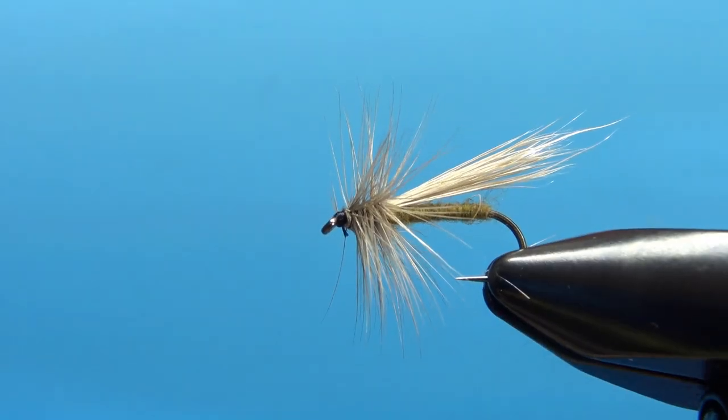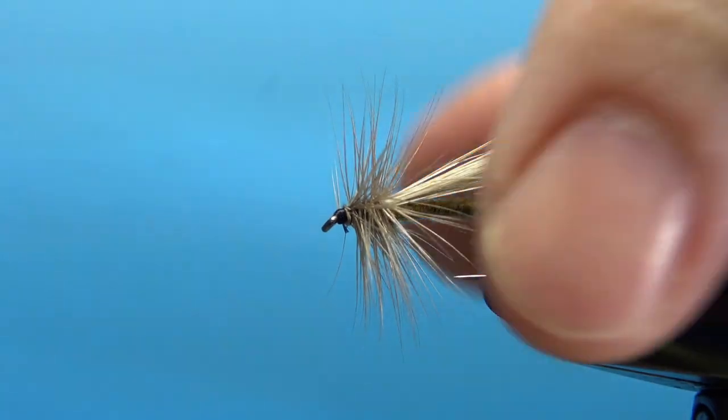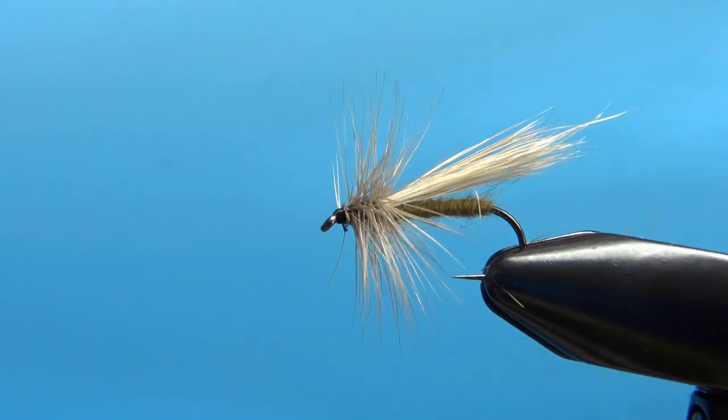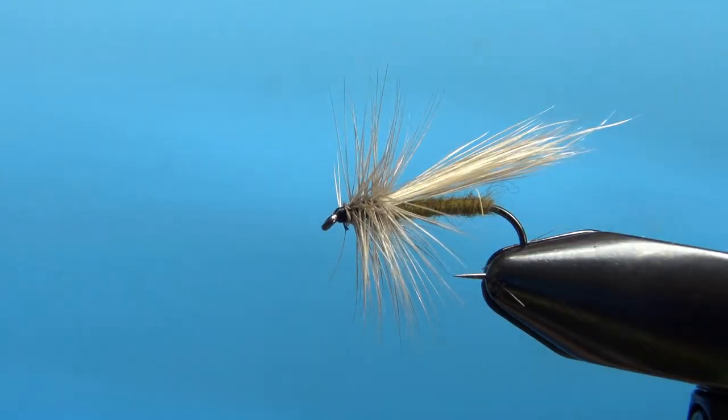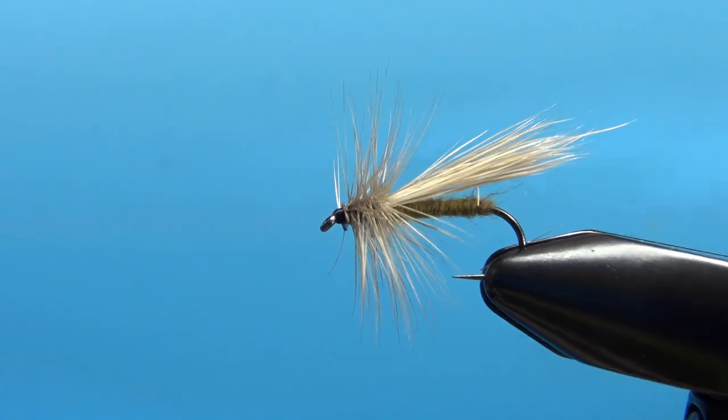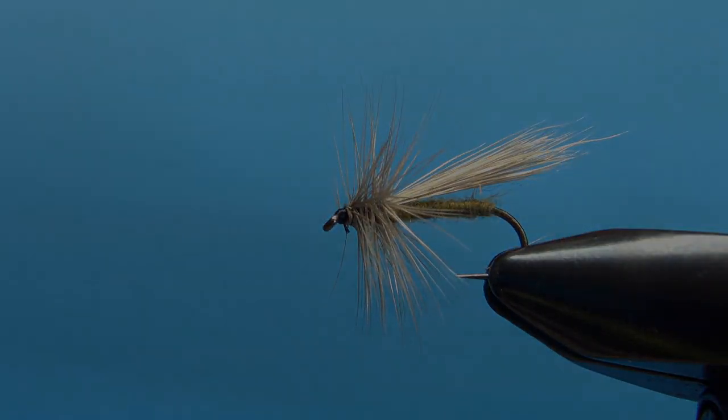So the fluttering caddis with the mink tail wing — it's a pretty cool looking pattern. I think it's going to do well here in the mid-Atlantic and anywhere else you fish it. That's all folks, thanks for watching, I really appreciate it. We'll see you next time.